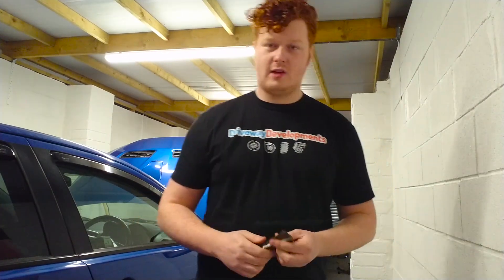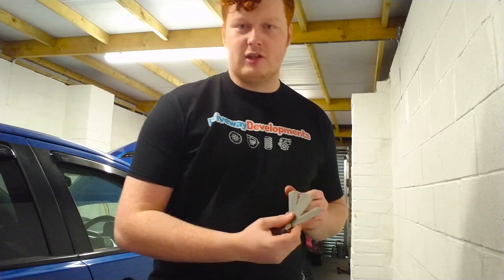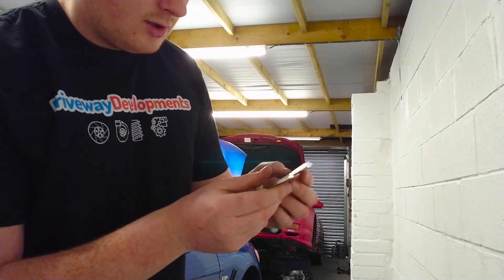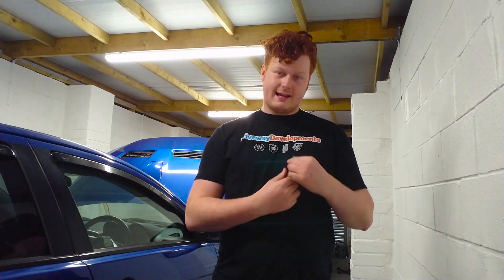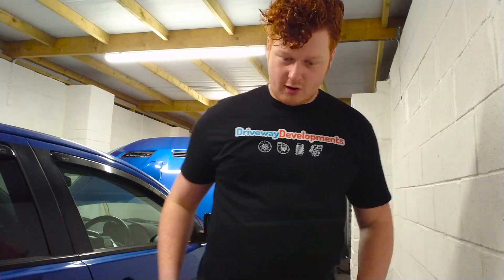So if you want to check the ring gap on your piston rings, what tools are you going to need? Well, it's pretty simple - a feeler gauge, and that's it. What a feeler gauge actually does is it has different measurements printed on each of these tabs, and each one of them is a specific thickness, accurate to a thousandth of a millimeter. Basically, we can tell how big the gap is by which one of these fits in the gap.